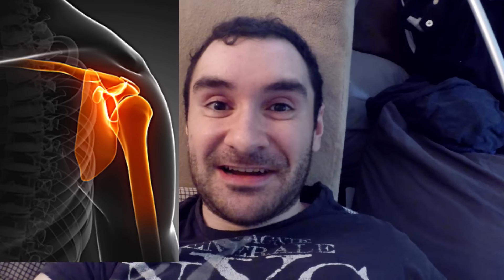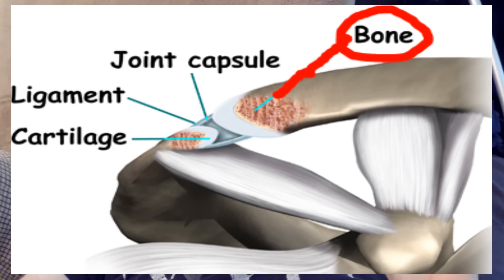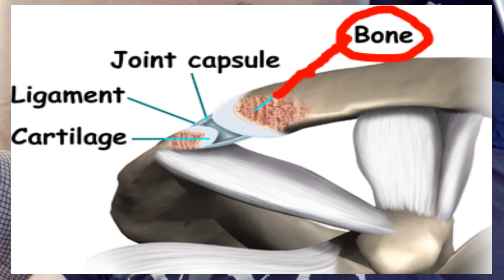The thing I'm talking about is weightlifter's shoulder, also known as distal clavicular osteolysis. It has to do with your AC joint — your acromioclavicular joint — which is where your clavicle, or collarbone, meets your acromion, the edge of your shoulder blade. When you get this condition, the edge of your collarbone begins to erode away, and you get inflammation, pain, weakness, and it's painful to touch.